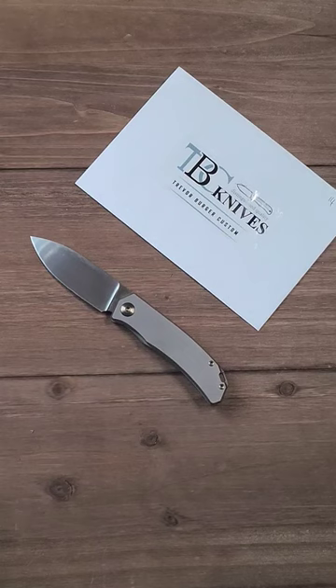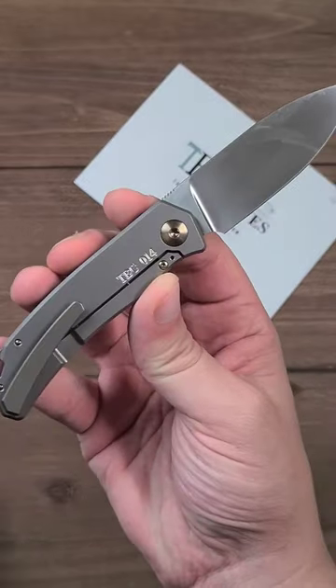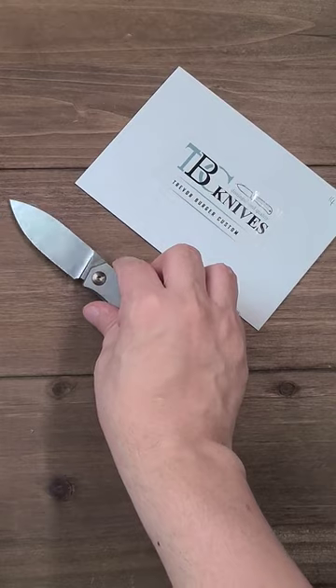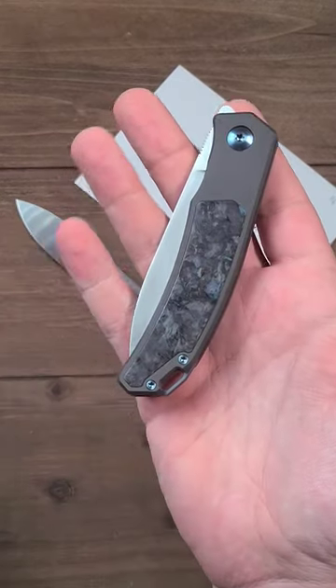Trevor Burger Urban has been a big secret hit in my collection for some time. Obviously it had to be number 14 because it's on the skull, but I really do like this knife. Just this week, the XL version has landed.